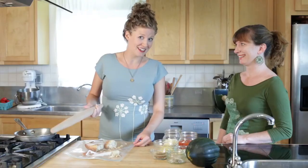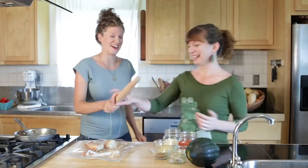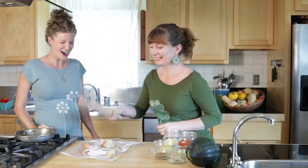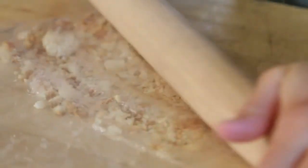This is a really good one to have the kids do as well because it's fun. You can finish it off by just rolling it into really fine crumbs.